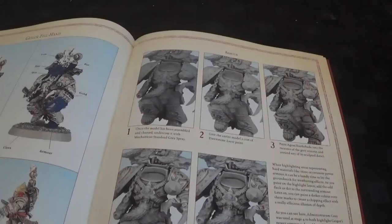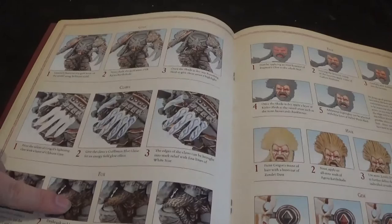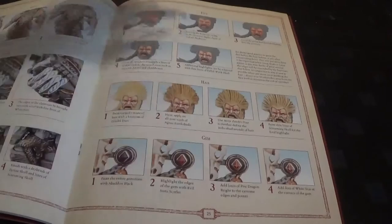Next up we have Geigor the Fell-Handed. It gives you a nice in-depth guide on how to paint him as a special character. We start off with the armour, same as the other Space Wolves, and then extra bits like the claws, the wolf on the pelt, his hair and face, and the gemstones on the banner.